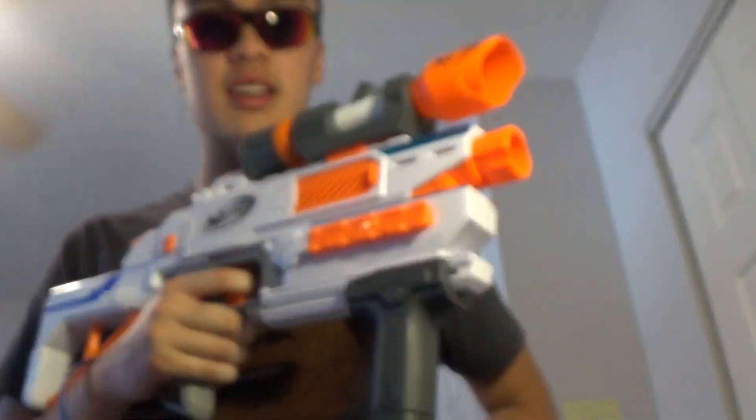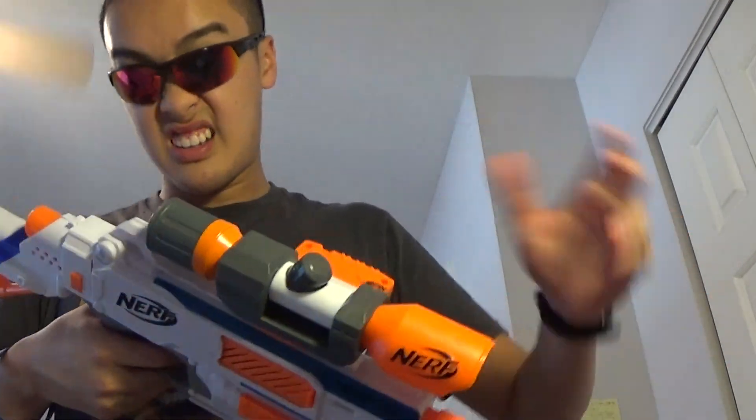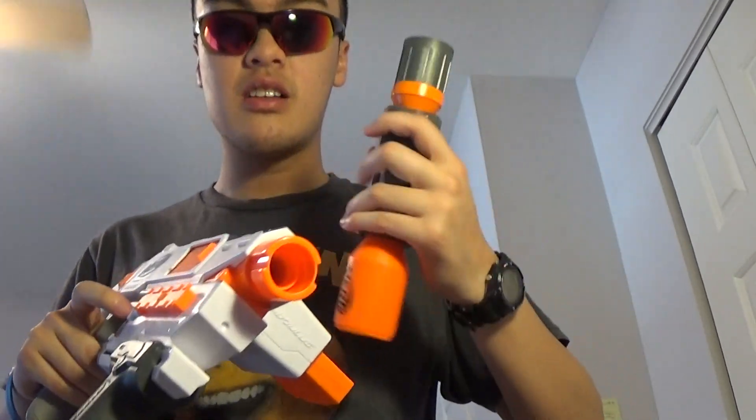This is almost like a sidearm, but not quite — more like something a scout or scouting officer would carry. The scope looks cool, especially in the Modulus color scheme. Obviously the scope doesn't help you zoom in or see better, but it does have a tight grip on the blaster itself.